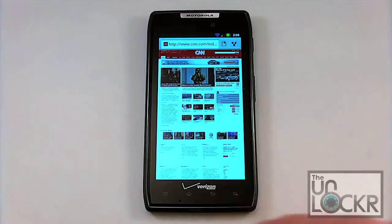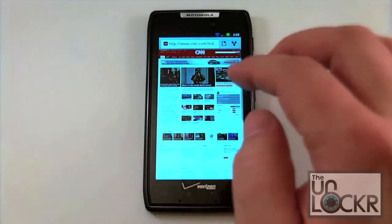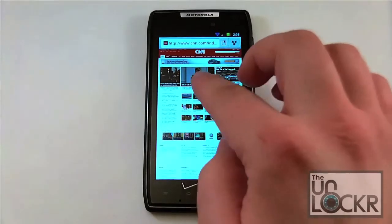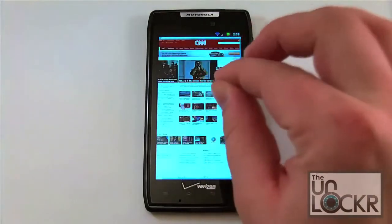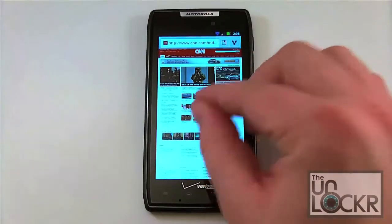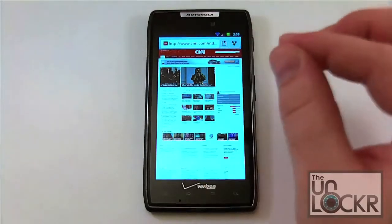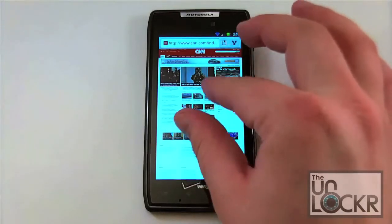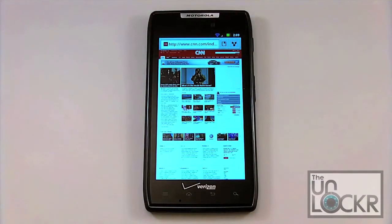Here we've got the browser open at CNN.com — this is the full site. We're going to show you the pinch-to-zoom; it's relatively fast. Anytime you have flash content running on any device, it is going to slow it down a little bit. And this is a good time to talk about one of the quirks I've found: when you're zoomed in and you zoom back out, you get this little vibration and the screen does this weird animation. It's one of those quirky things that Moto Blur has. Every time I'm in a webpage and I zoom out, pinching my fingers from wide to close, you get this annoying little animation. It's just one of those little quirks I've found.